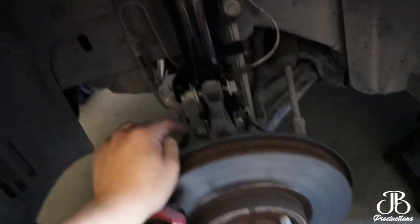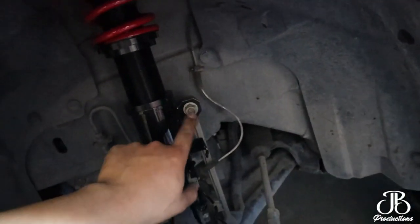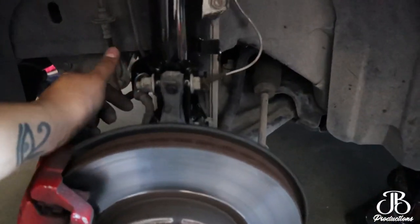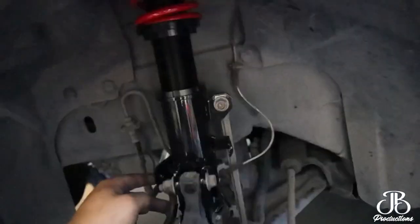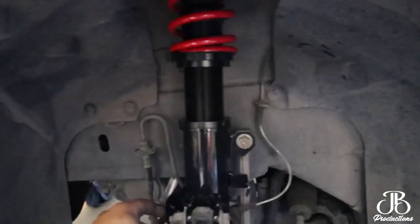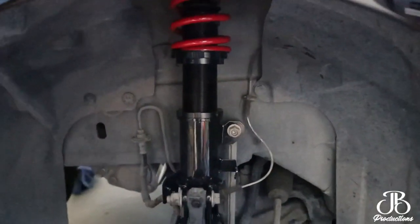Guys, we took out the stock suspension and we're ready to put everything back in. It's pretty easy to be honest — there's this bolt, this one, and then this one with a fork, and that's it. Now that we know how to take it off, we put back the new coilovers. If it needs adjustment I'll take off the wheel and go up or down depending on how low it sits.